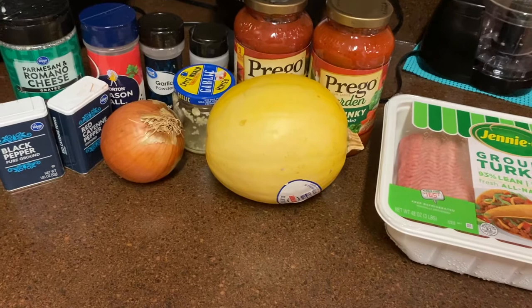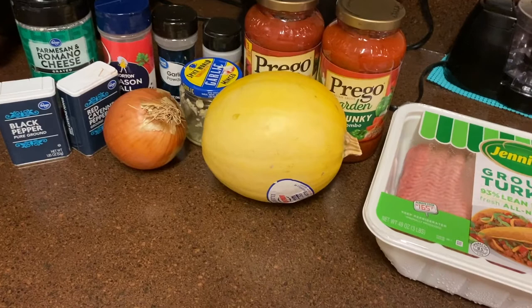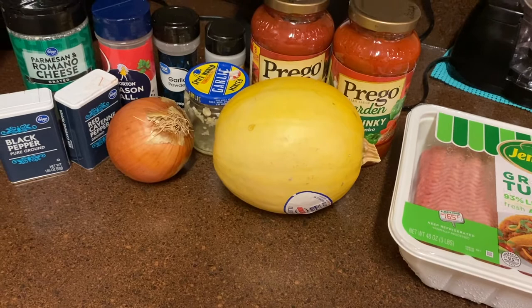Y'all, I have tried saying this like 3 million times. What's on the menu today is spaghetti squash and I'm just going to serve a meat sauce on top of that.